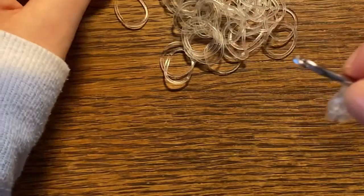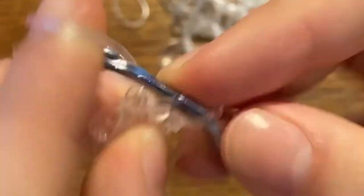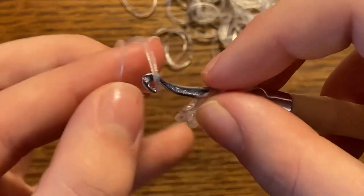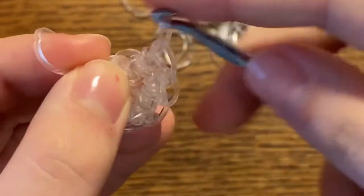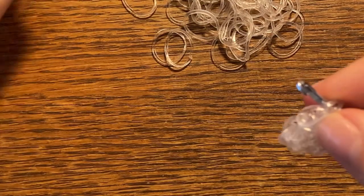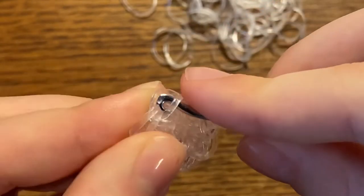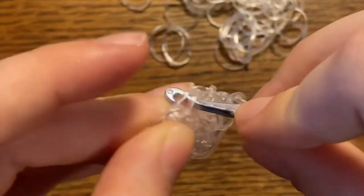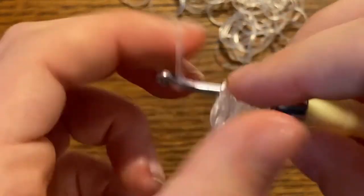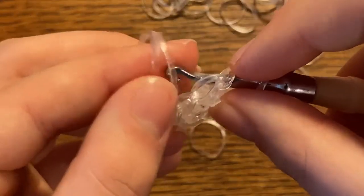Now we're going to repeat that six times around — two stitches into every stitch, six times. So this is number two: one stitch, second stitch — that's one increase. Now we have two increases; go into the next stitch, take two bands, pull one through at a time — one stitch, two stitch — three increases. Go to the next stitch, grab another two bands — one stitch, two stitch — fourth increase. Repeat again: one stitch, two stitch — fifth increase. Now the last increase: one stitch, two stitch.